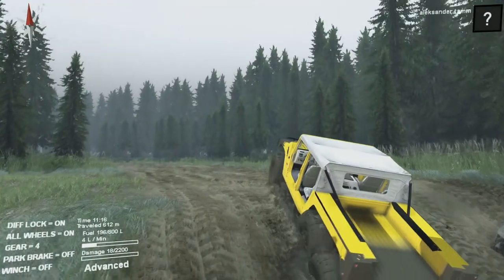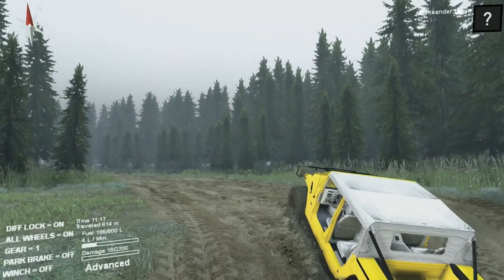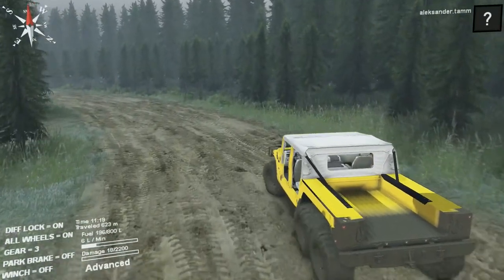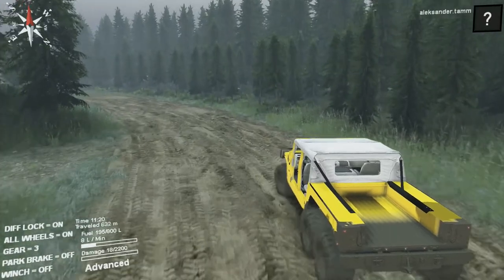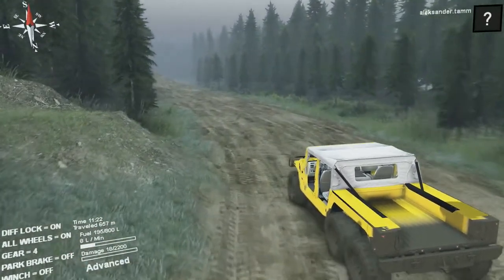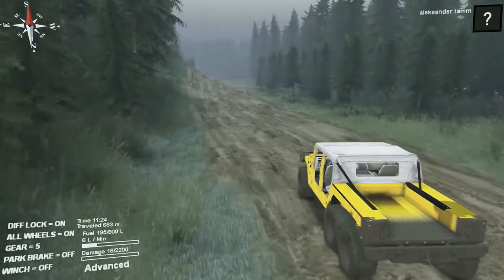Going from mud in fourth gear — no trouble at all. Everything is just great going through mud with this truck. The only minus is power.